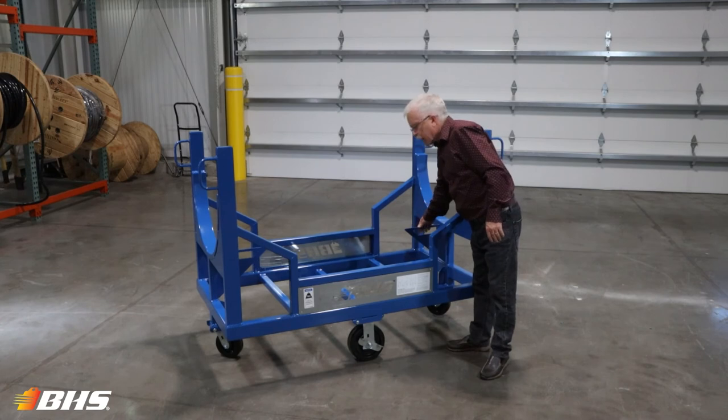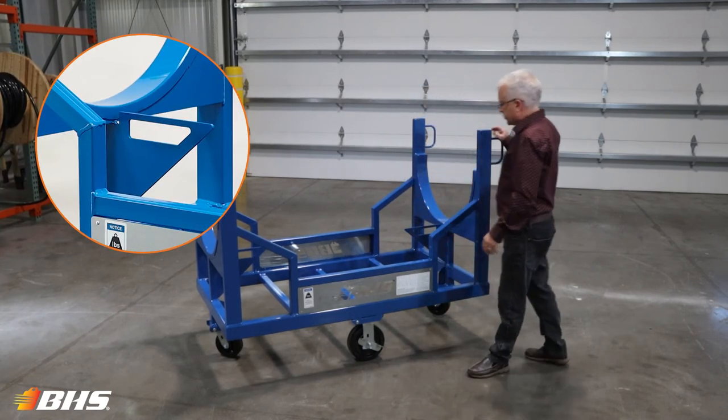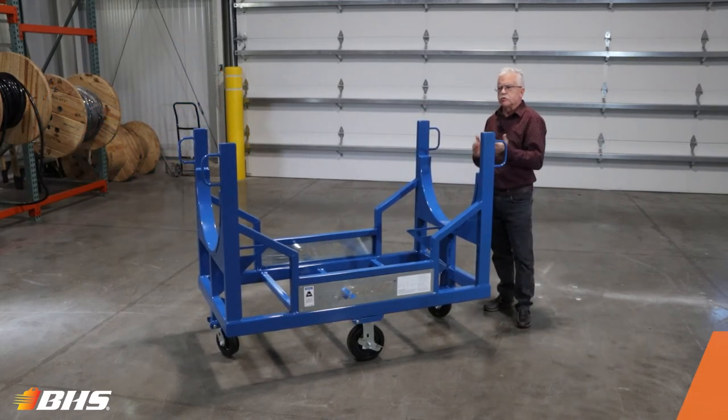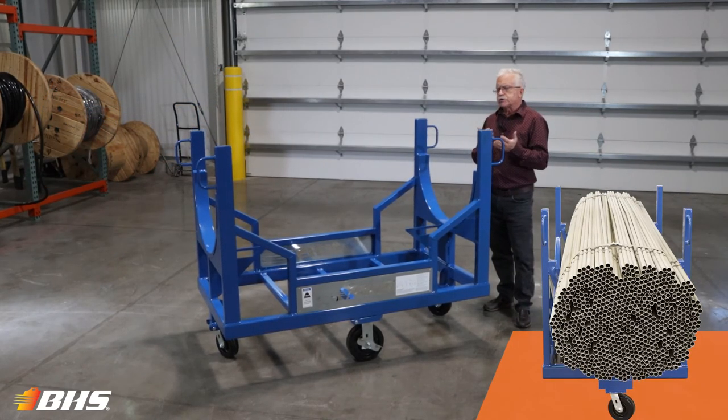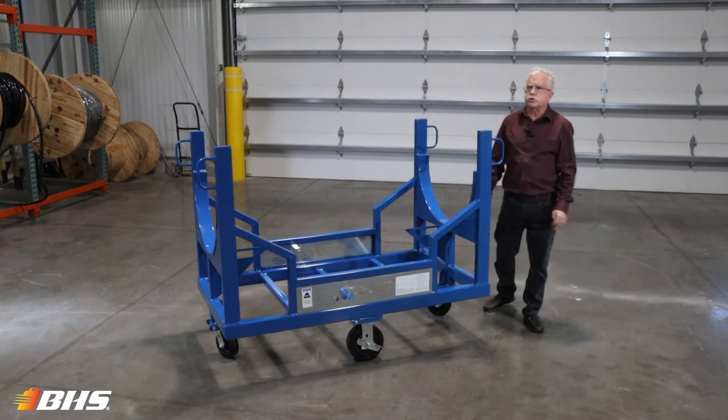We've also provided brackets so that you can strap down your load to hold it secure during transport. It will, due to its rugged design, hold your PVC product, your steel tubing, and an assortment of other selections that you may come across.